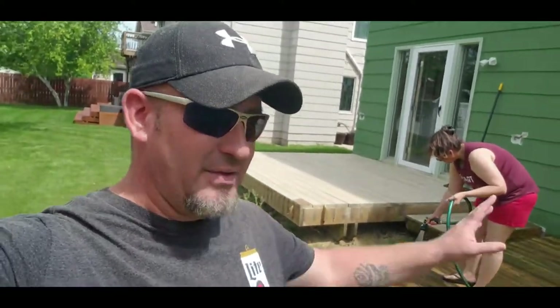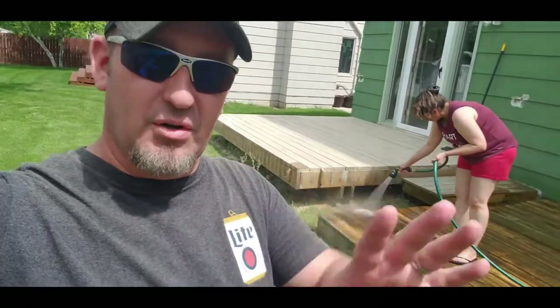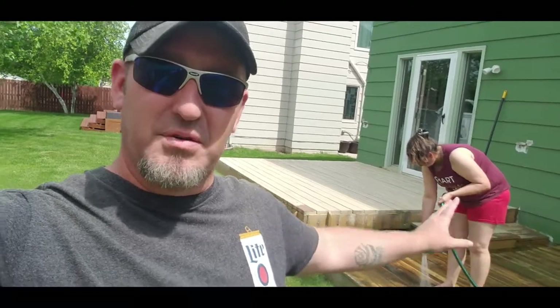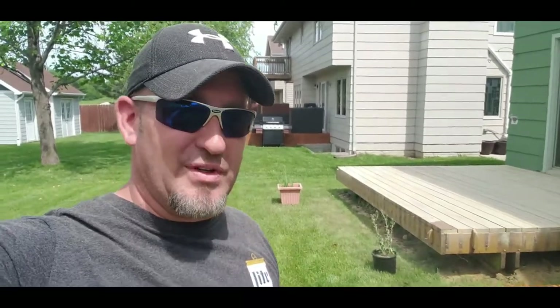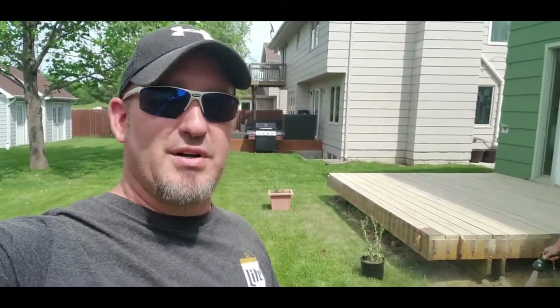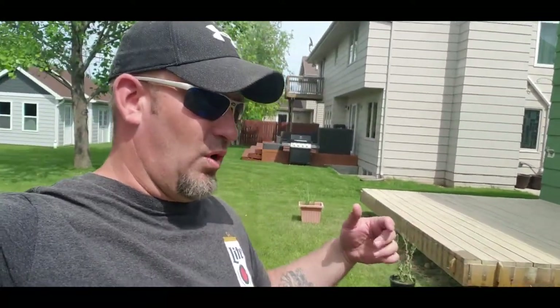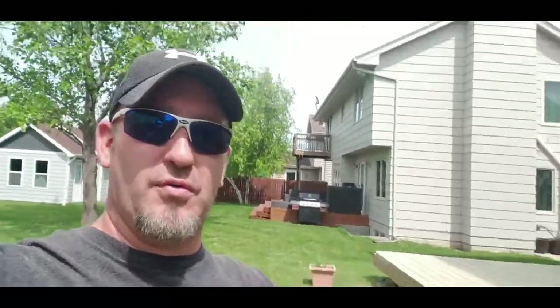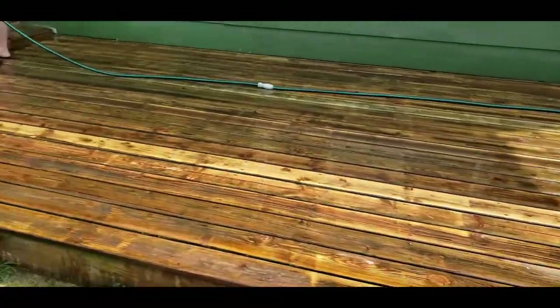We are wrapped up — we got everything sanded. Marcel is over here rinsing the deck off and the results are shocking. Our deck was extremely gray and green with a lot of mildew and mold, which is understandable — the last time we pressure washed this was two and a half years ago, and over time it builds up with a cedar deck. But this is beautiful, beautiful wood — just an astounding look for the cedar.